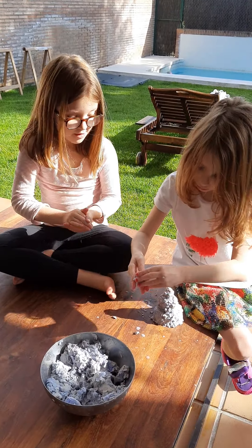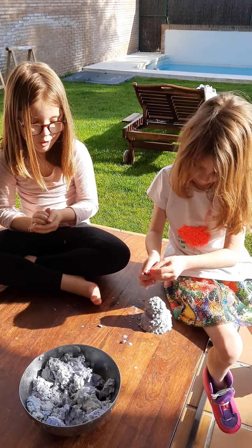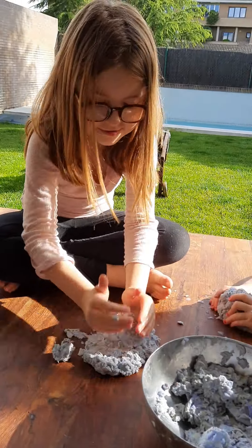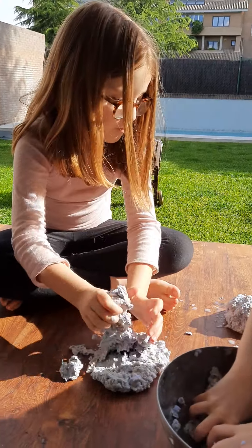Look how Olivia is making a snowball! I'm making a turtle — and a volcano! Wow!